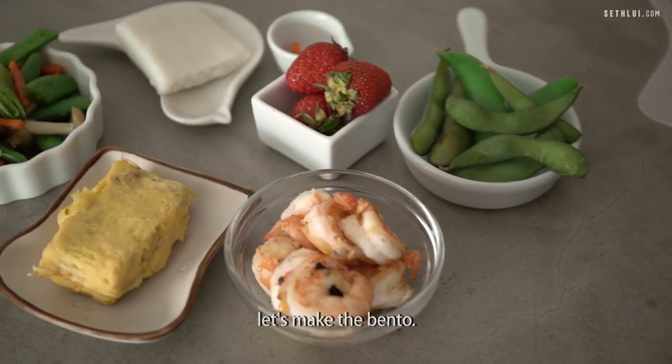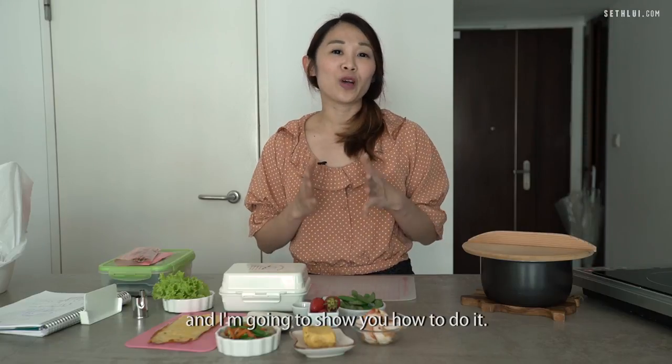Now that we're done with the cooking, let's make the bento. We're going to start by making Miffy and I'm going to show you how to do it.